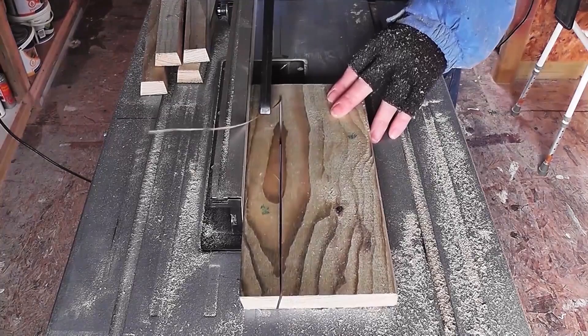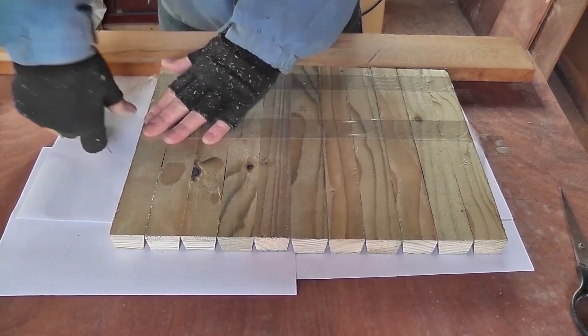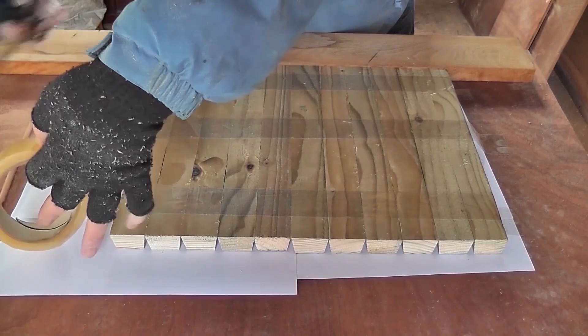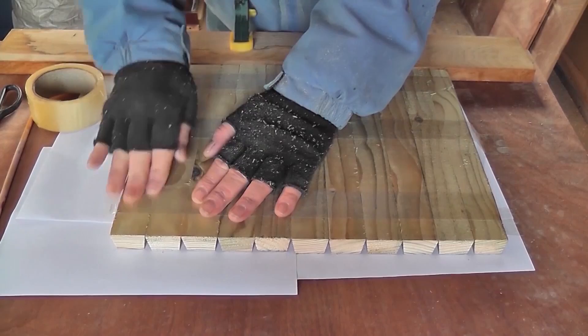Unfortunately I just ran out of masking tape so I'm using cello tape. It works just as well since the planks are so small. If it was bigger I would suggest something more like duct tape — a lot more strength. Now carefully flip your roof over. I have to be extra careful here because this cello tape is pretty rubbish for this job. I wouldn't use it again.